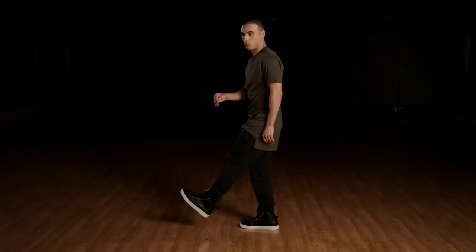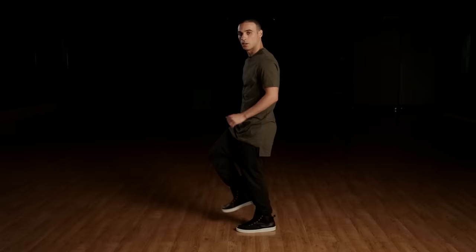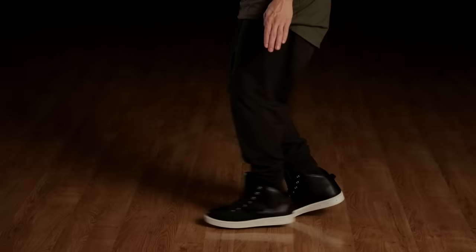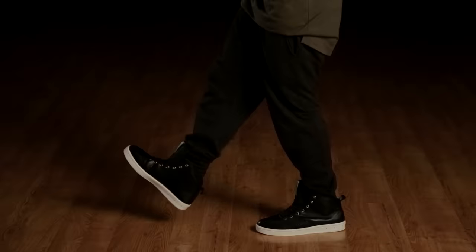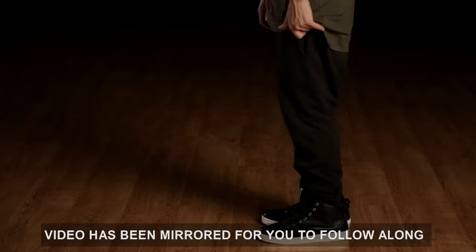Let's try that a couple of times. Here we go — we're gonna start with the right leg. Six, seven, eight. We're going one, step, and two — switch legs — three and four, five and six, seven and eight. Good. Let's do it again. One, two, three, four, five, six, seven, eight. Good. Let's try that again — one, two, three, four.